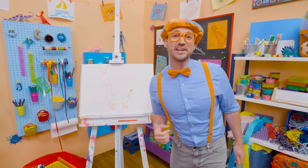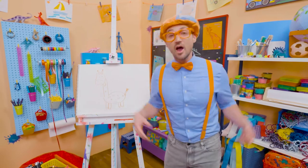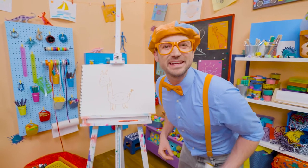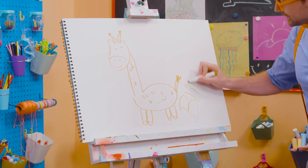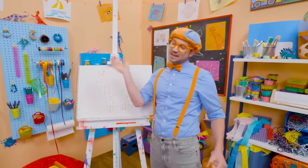Wasn't this so much fun drawing a giraffe together? If you want to draw more with me, all you have to do is search for my name. Will you spell my name with me? Ready? B-L-I-P-P-I, Blippi! All right, see you again. Bye-bye!